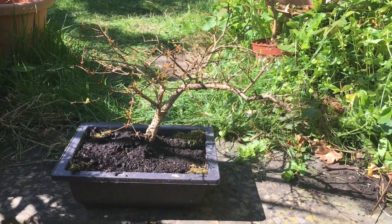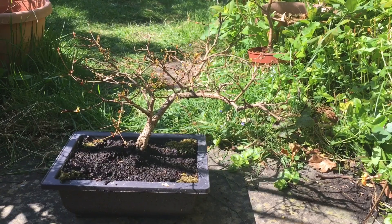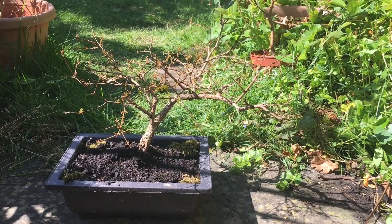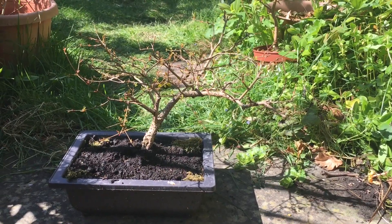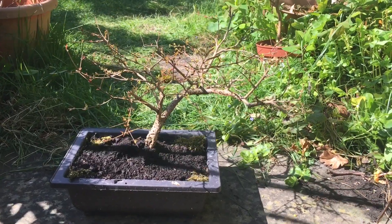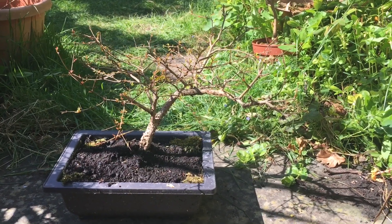Here we have the dwarf pomegranate tree which I've also repotted, as it was in a rather small pot which didn't show the form of the tree particularly well. This is just beginning to come out into leaf and I'm looking forward to a full leaf tree with flowers and possibly even some fruit.